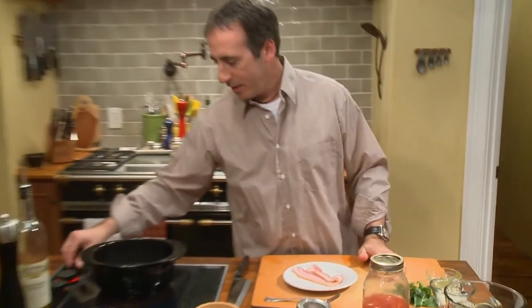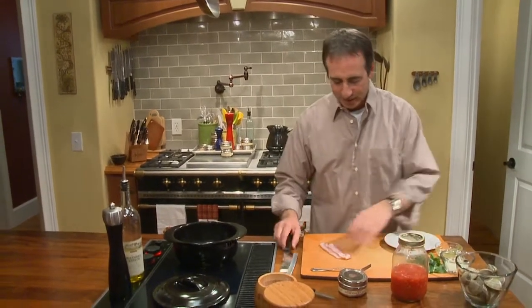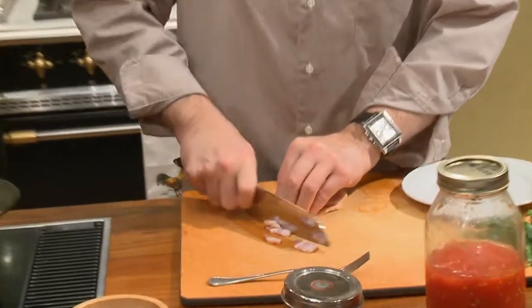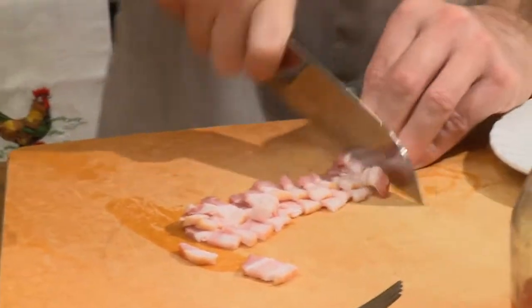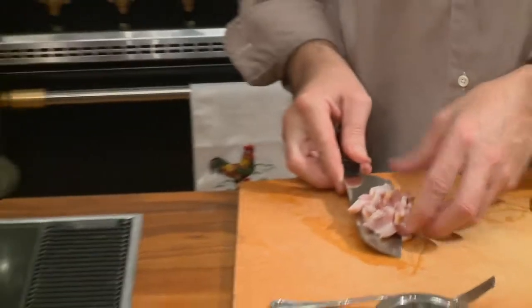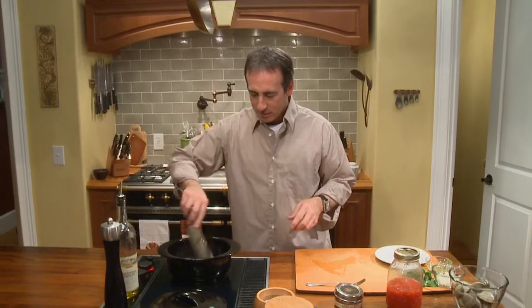We've got a pot over here that's starting to heat up a little bit. The first thing we're going to do is take a good slab of bacon like this, and we're going to turn this bacon and cut it into what the French would call lardon, which is just big strips of bacon. Bacon and shellfish get together quite well, so we'll get those going in there.